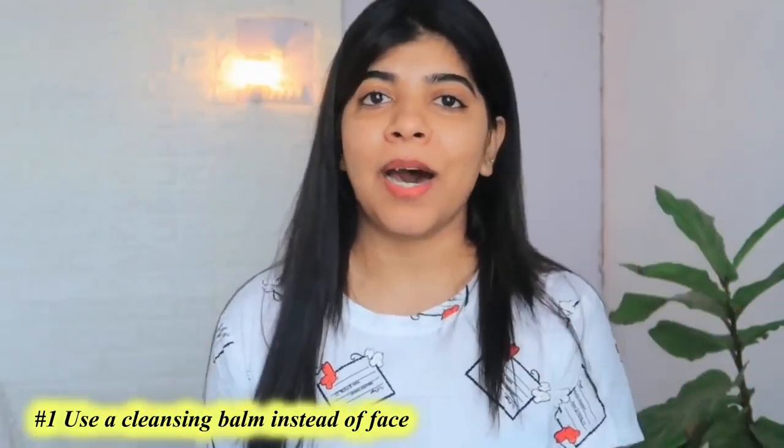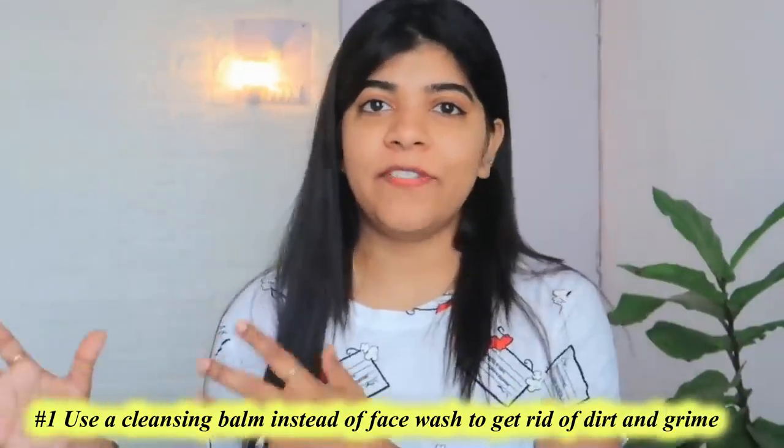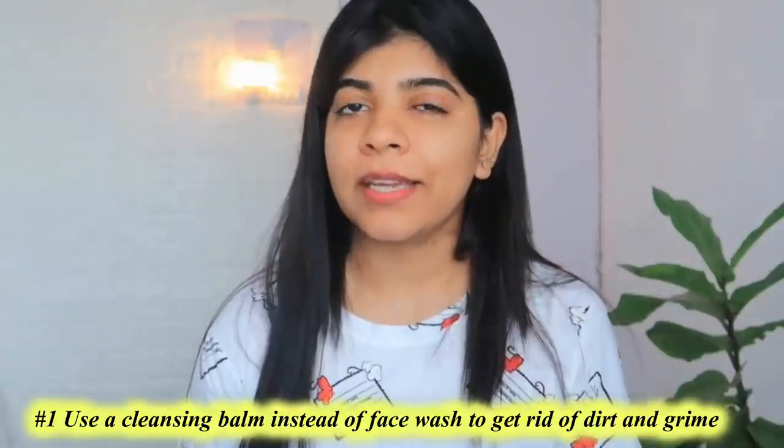The first hack is to use a cleansing balm or cleansing cream instead of a face wash. Foaming and gel face washes make your skin squeaky clean but also leave it very dry because they contain strong ingredients. In winters your skin is already very dry and in some cases there can even be a burning sensation due to dryness. So instead, you can use a gentle cleansing balm or oil — the harshness of the ingredients is less, so your skin does not feel dehydrated.